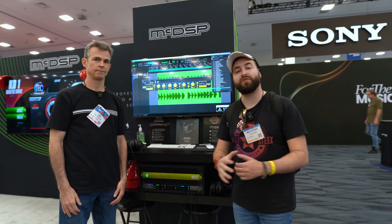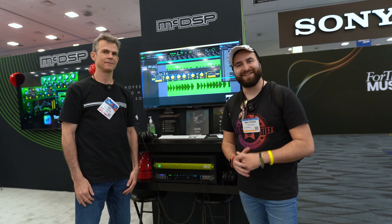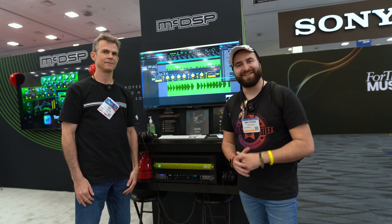Thank you so much Colin for your time. Thank you for coming by, really appreciate it. Guys, if you want to know more about MacDSP, of course you have the link in the description. I'll see you in the next video. Bye.